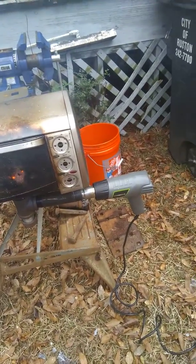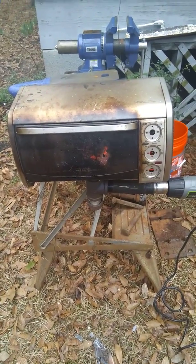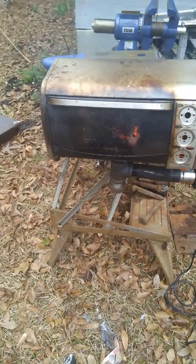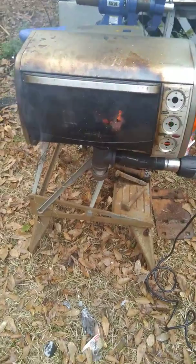Hope y'all can hear me over all this racket. I thought I'd show off my new blacksmith forge that I got set up yesterday — or day before, whenever it was. Haven't had a chance to play around with it until today, because today, for once, it's actually kind of stopped raining.